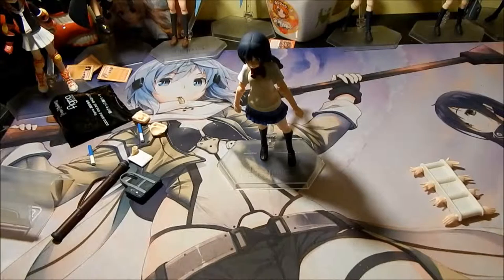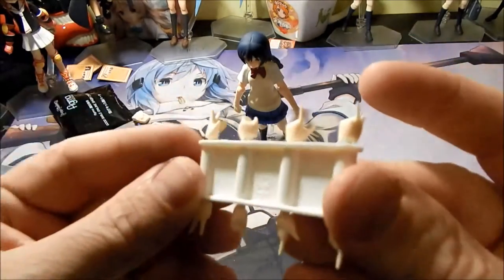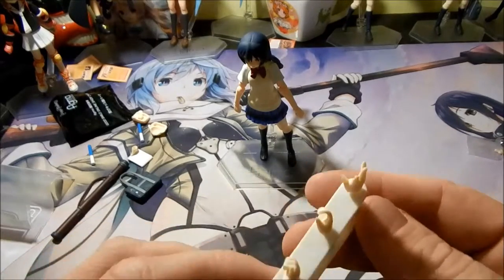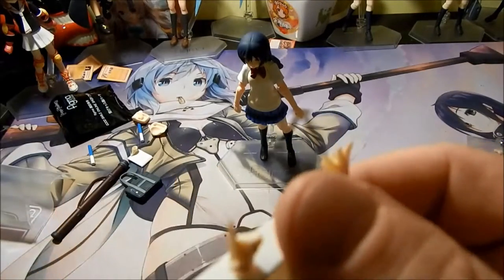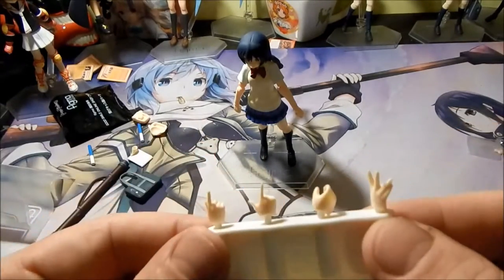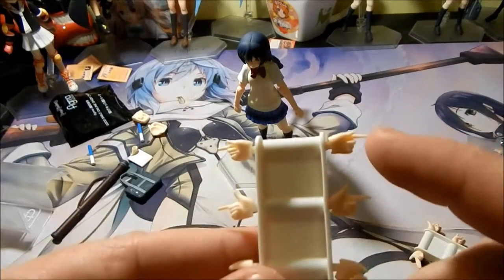Along with her, she does come with a large assortment of hands. Here we have a set of standard open hands with the fingers spread. You have one set of hands that she can use to grasp her glow sticks, her arrow quiver, or her school bag. You have two sets of pointing hands —